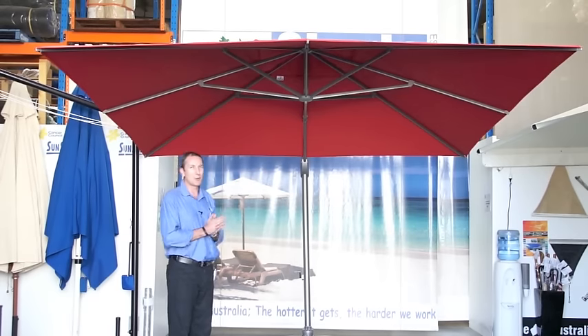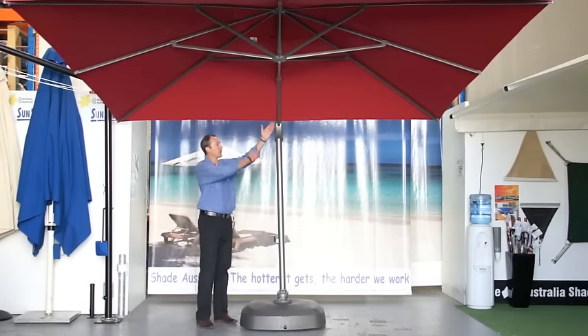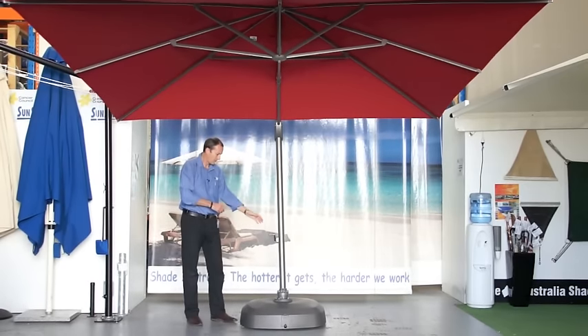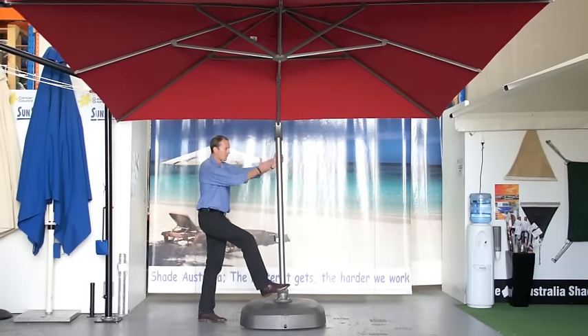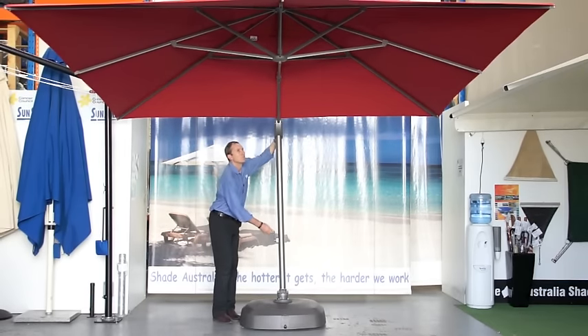Let me start with a few of the features of the frame and you'll really see what a great umbrella this is. The umbrella has an aluminium powder coated frame. It can rotate 360 degrees. It has a raising and lowering and a tilt feature.